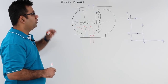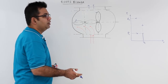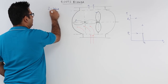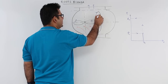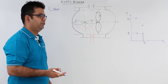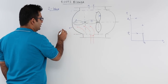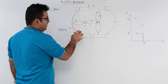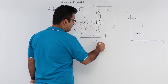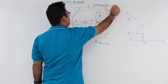Let us talk about the concept of roots blower. This is the very first of the rotary compressors. This is how a roots blower looks like. It is also called a two-lobed blower because there are two lobes in it — this is the first lobe and this is the second lobe. One of these two lobes is connected to the prime mover and the other becomes a driven member. These two lobes are housed in the casing. There are two sides: the suction side and the delivery side.